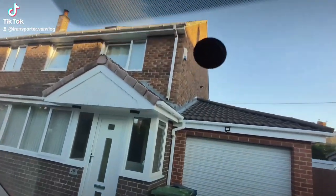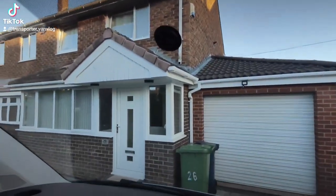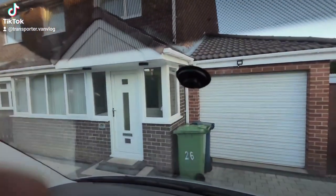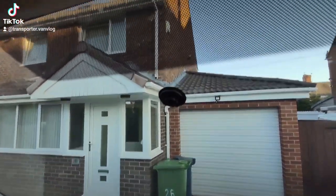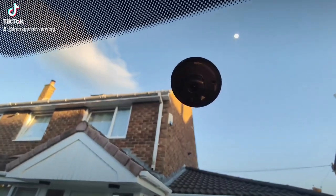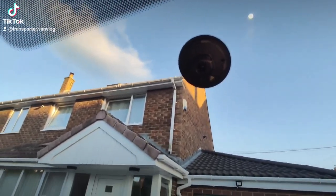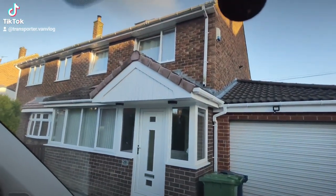So remove this cap — it just pulls off. You can see — it's hard to see with the light — but it's got like a cap that fits inside of there, like that.